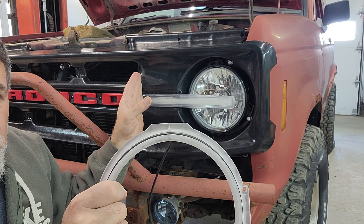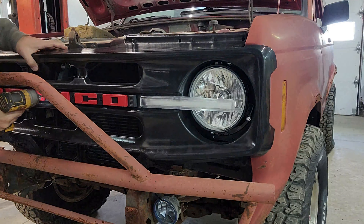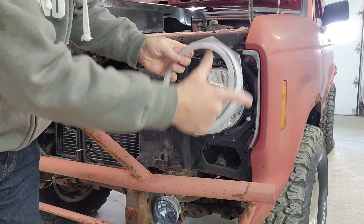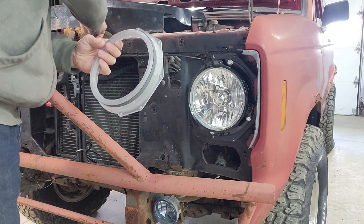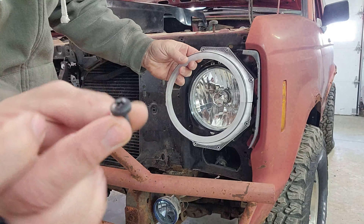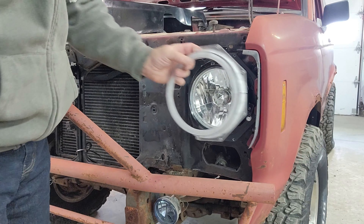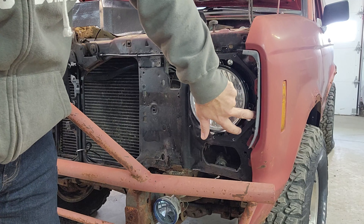Let's get this grill off and install our light ring. The light ring has six mounting holes that we're going to be attaching with a quarter-twenty Phillips head plastic screw. Before we can do that, we need to make clearance in the fender because of these tabs.